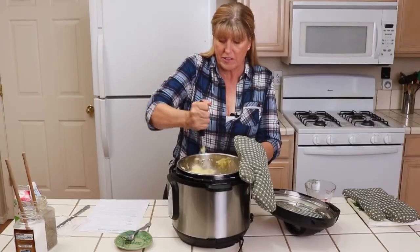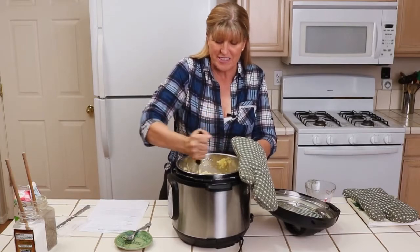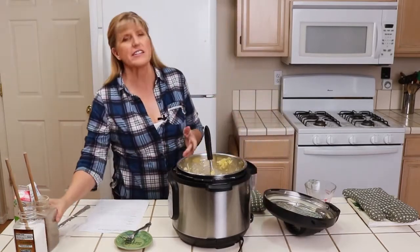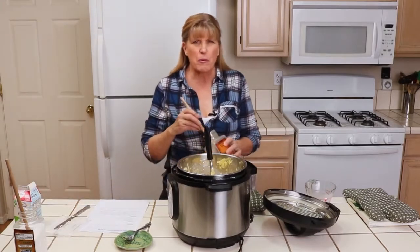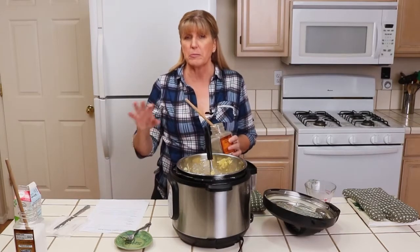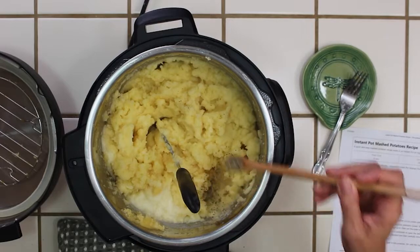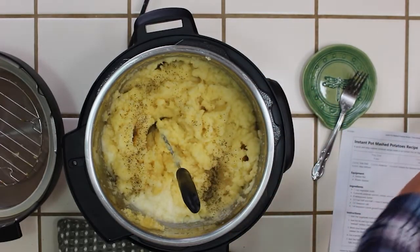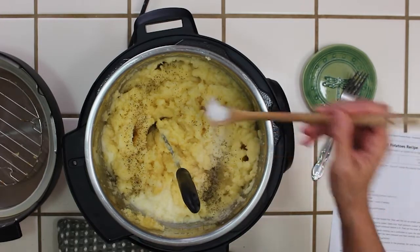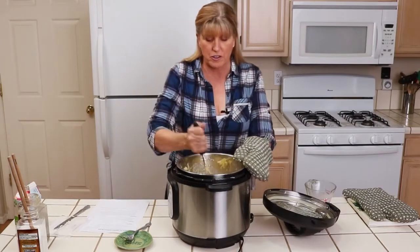Then I'm going to add salt and pepper to taste, just like with the butter. If you taste these afterwards and want a little more butter, go ahead and add it — I prefer to add a little less and let people adjust at the table. I'm adding a quarter teaspoon of coarse ground pepper and half a teaspoon of sea salt. You can use whatever kind of salt you like.